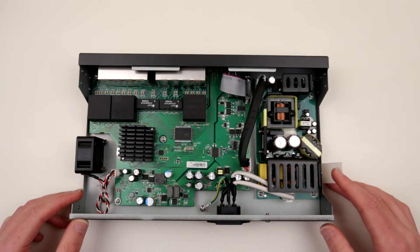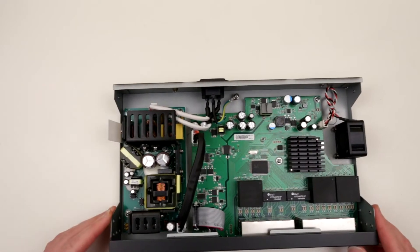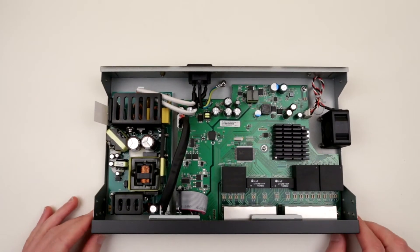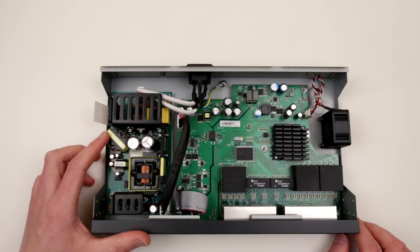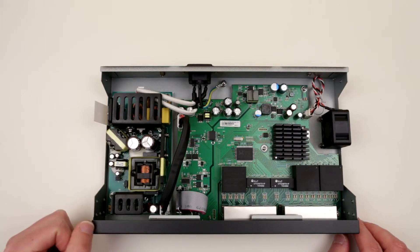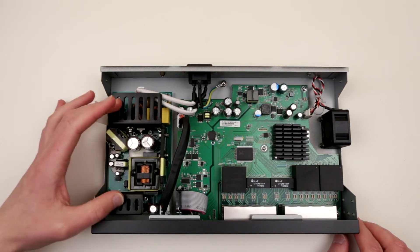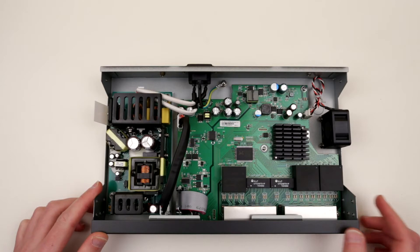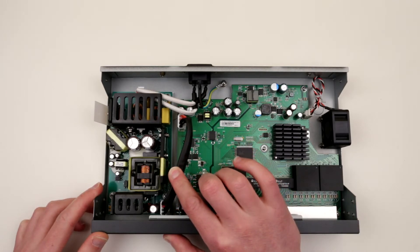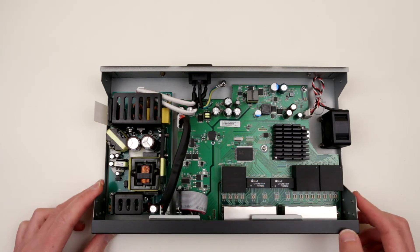I'm not going to dive into super details about this power supply, but from what I can see, these capacitors look like they are Rubicon capacitors, and they are nicely glued with this elastic — so this is actually a really good sign, meaning this power supply is going to last longer. I would like to know who the manufacturer of the power supply is, but it doesn't really say. What I just noticed over here is it says 53.5 VDC, 2.4 amp — very interesting.